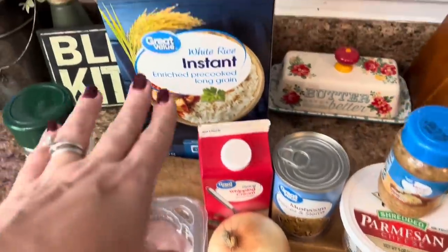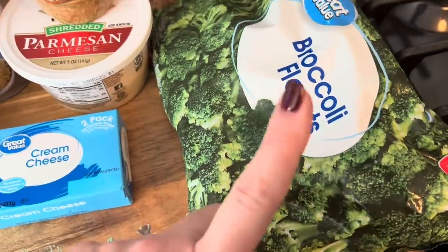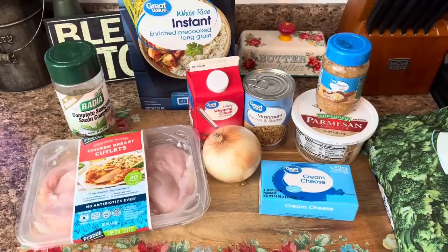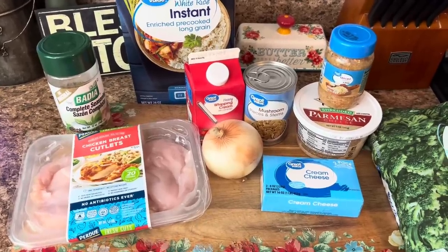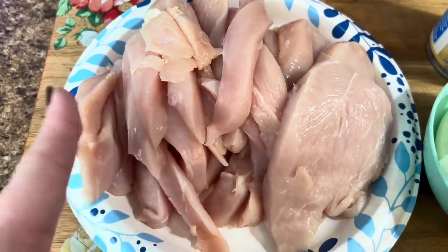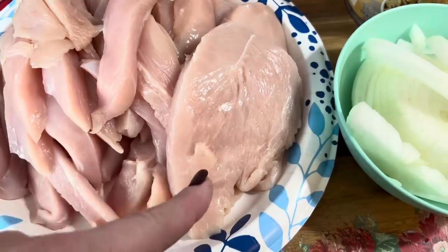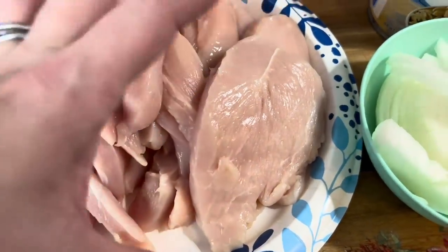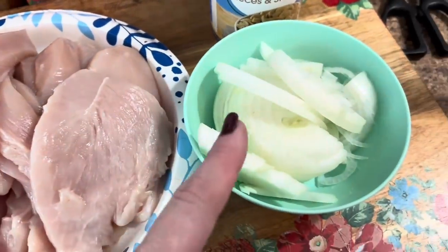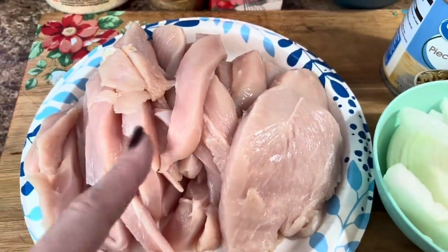For the sides, we're gonna do some instant white rice and some steamed broccoli. Let's get to making this delicious chicken. I know it's gonna be good. The recipe called for sliced chicken, so I went ahead and sliced up some of it, and then I left three pieces as whole halves. We're gonna go ahead and sauté up the onions and the mushrooms first, then take them out, and in the same pan, we'll cook up the chicken.